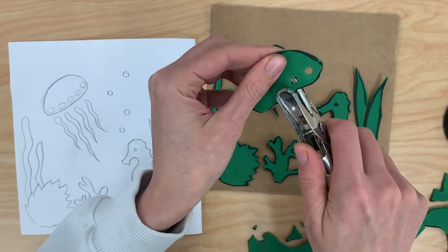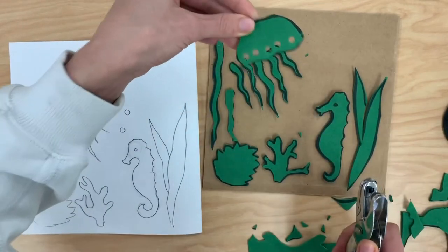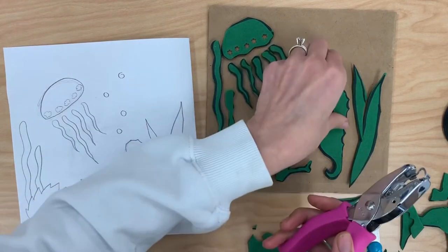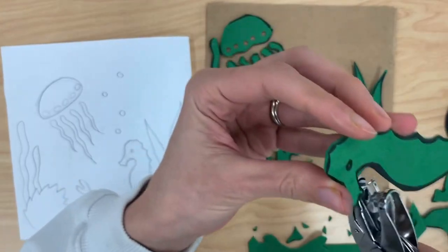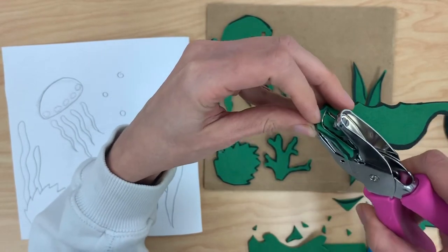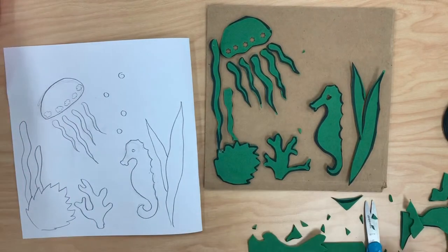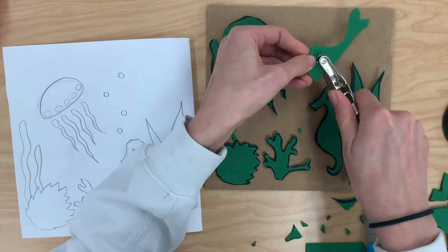It ends up looking a little bit like that, and it gives it a really cool effect — so there's my jellyfish. I might actually use a different shape for the eyes; maybe I'll even use a little heart shape. You can be creative with yours also. Just try to make sure you're paying attention to where that hole is going — you might need to look at it from the side to make sure it's lined up, then punch it there. Lastly, I'm going to use that circular one on some of my scraps just to make those little bubbles that are floating up.